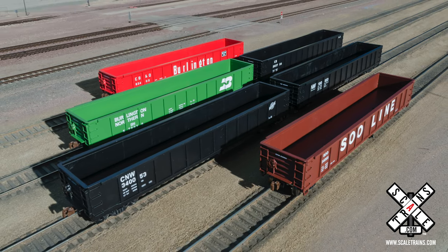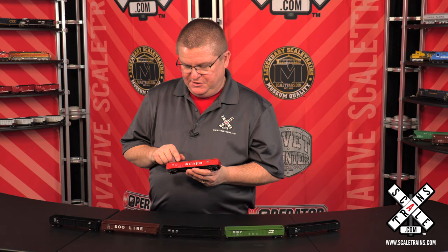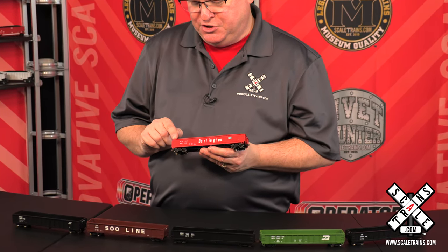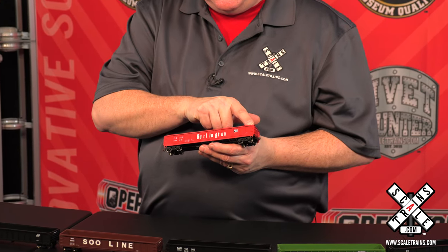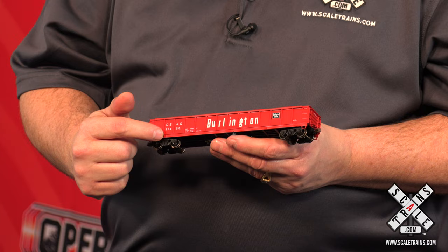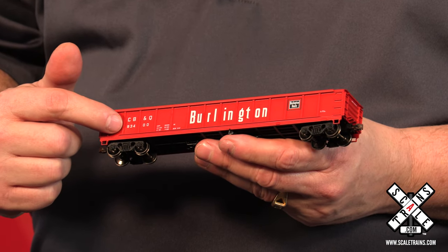This unique car has two special spotting features. As you look at the top cord, you'll notice it has a large square look to it and it stops just short of the grab irons at each end of the car. On the bottom side of the car, it looks like a flat piece of bar stock that runs from end to end and stops past the two end ribs.